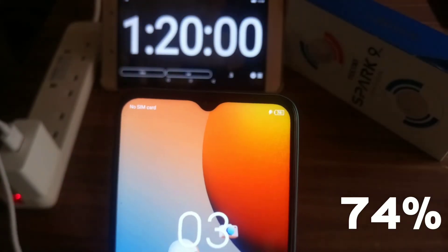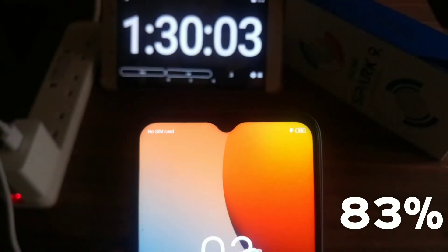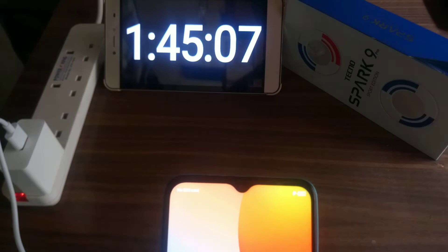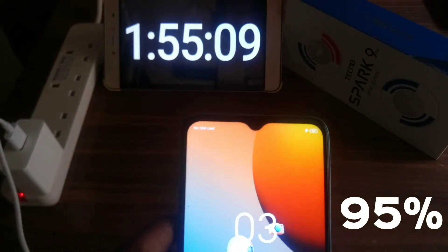74% after 1 hour and 20 minutes. 83% after 1 hour and 30 minutes. 93% after 1 hour and 45 minutes. 95% after 1 hour and 55 minutes.